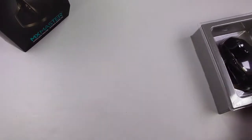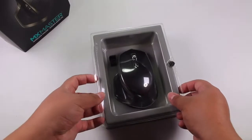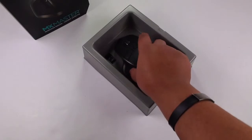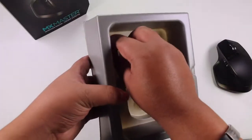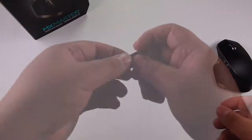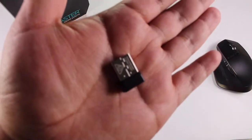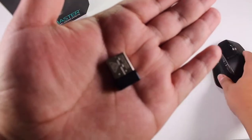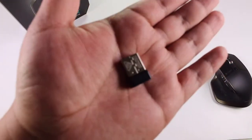Now let's bring the mouse into frame. This is the inner packaging — we have some magnets which keep it closed. Inside we have the mouse, and we also have the Logitech Unifying Receiver. This is the USB Unifying Receiver. You plug this into any USB port on your computer and it creates a connection between your computer and your mouse.